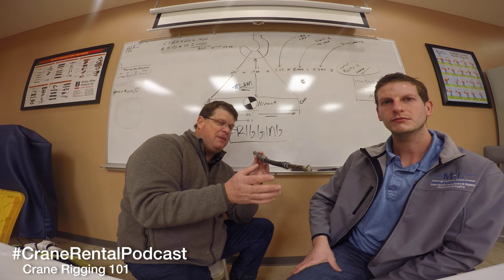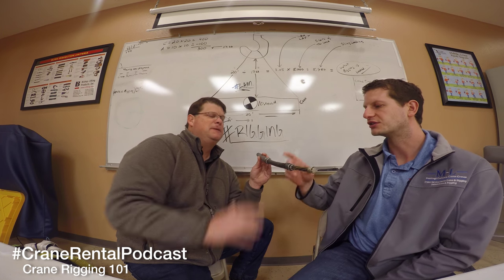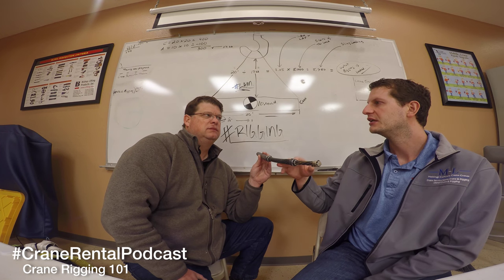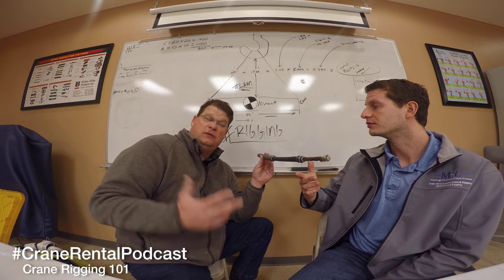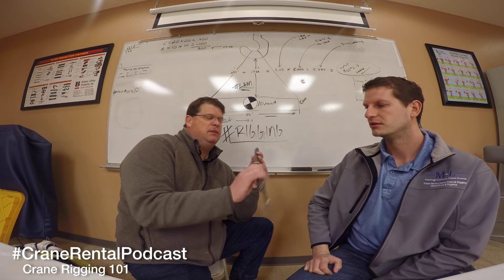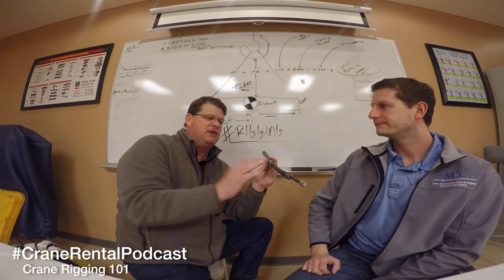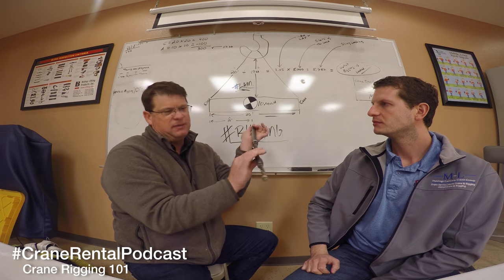One drawback of this kind of wire rope is it's harder to inspect because damage can be internal. You could have core damage on a wire rope that you don't know about from the outside. There are ways to tell externally - if you see an hourglass shape, that's obviously a core failure. So there are ways to inspect it, but that's a good example of why you need to know the existence of these different rope types.